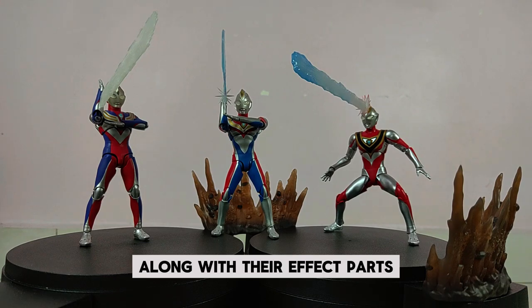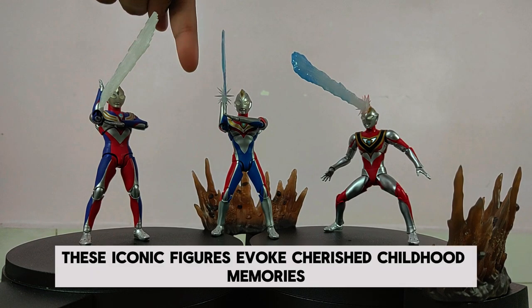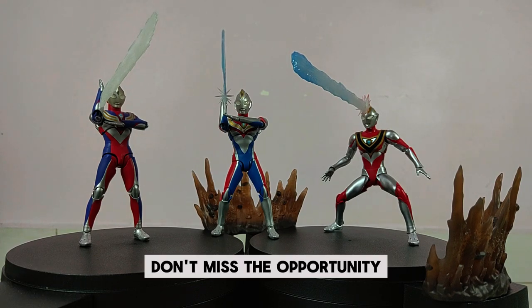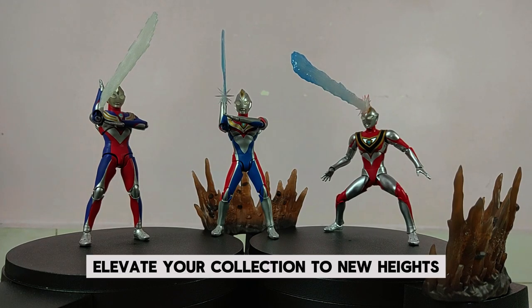In conclusion, the Ultraman Tiga, Ultraman Dina, and Ultraman Gaia figures, along with their effect parts, are true gems for dedicated Ultraman fans. These iconic figures evoke cherished childhood memories and stand out as must-haves for any Ultraman aficionado and S.H. Figuarts collector. Don't miss the opportunity to own these extraordinary collectibles — they'll undoubtedly elevate your collection to new heights.